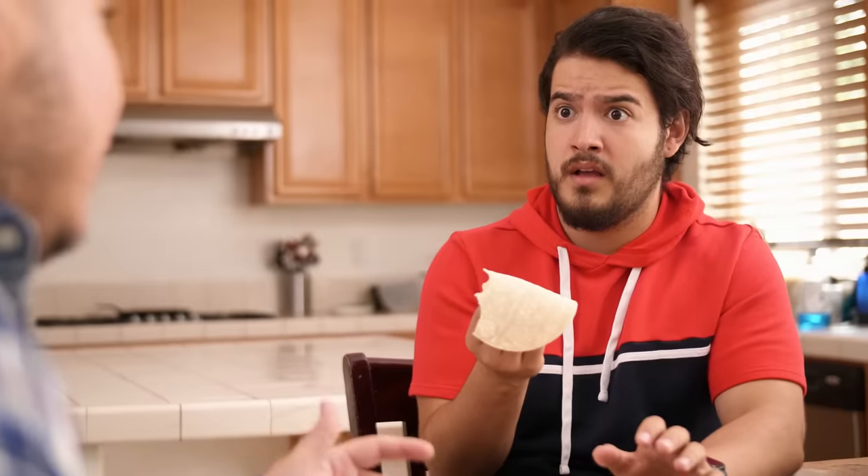Did you just throw this at my face? Yup, and I'll do it again. Don't disrespect my culture like that.